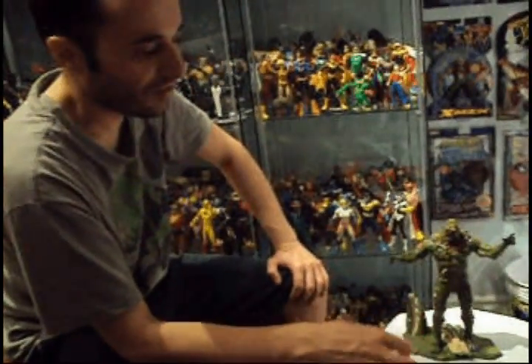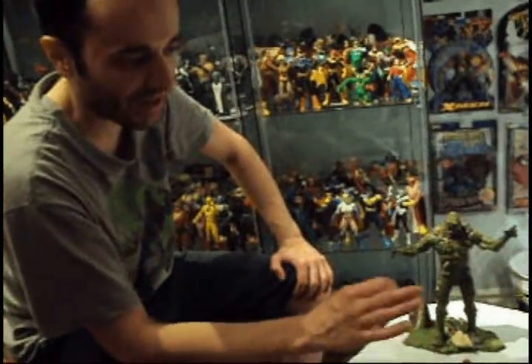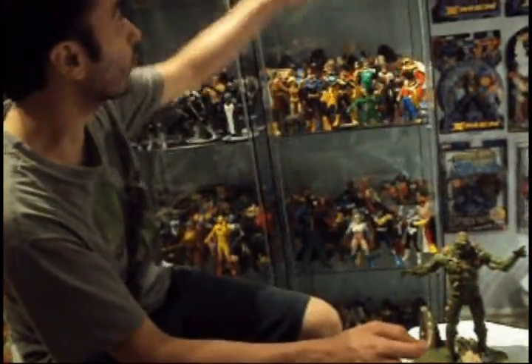This is one of the most gorgeous figures DC Universe has ever made — the best so far compared to any of the other ones they made.